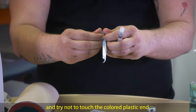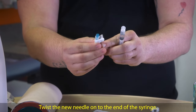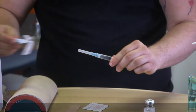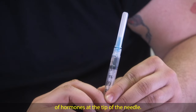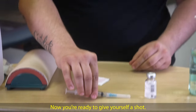Open the extra needle and try not to touch the colored plastic end. Twist the new needle onto the end of the syringe. Push on the plunger until you start to see a bead of hormones at the tip of the needle. Now you're ready to give yourself a shot.